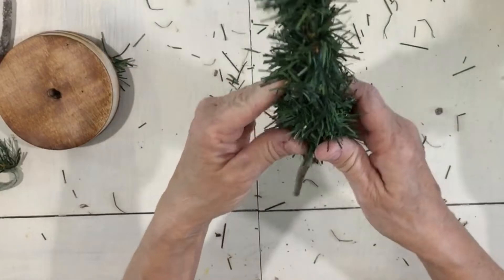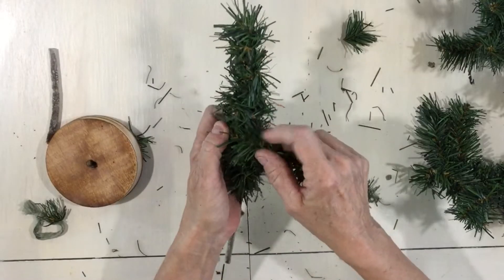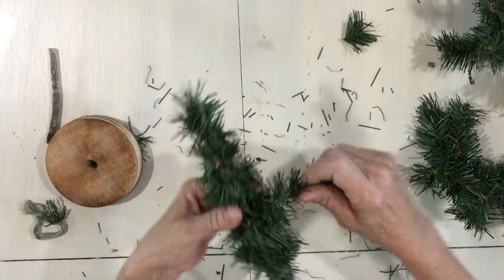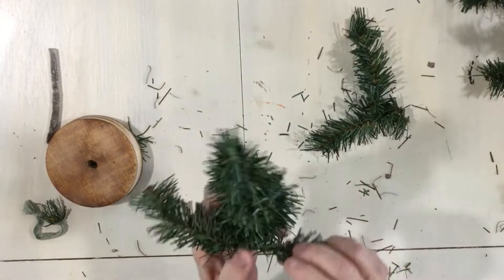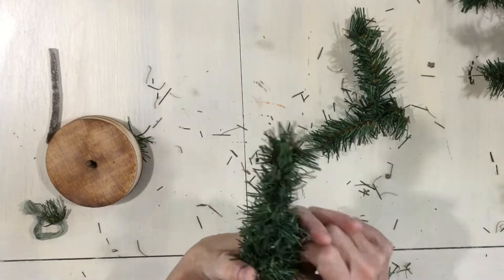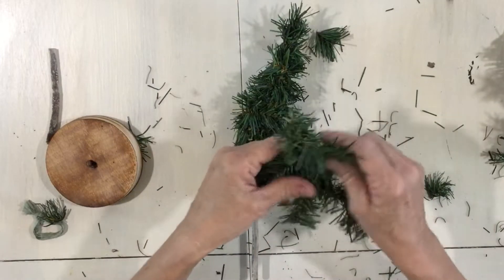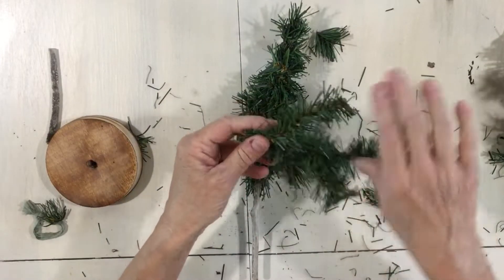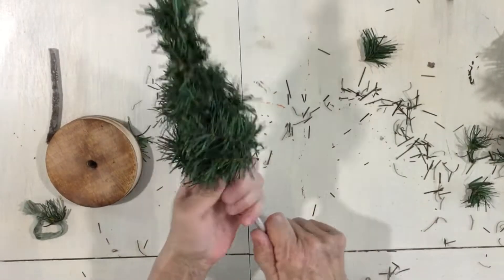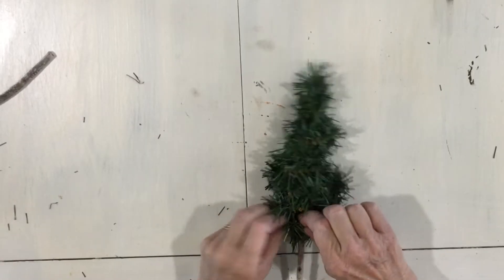I'll need to cut a few more pieces because I'm going to want the bottom of this to be fuller. I'll start about three-fourths down or two-thirds down and make this part thicker. At this bottom edge it's really thick, so I just cut a big branch off. I'm going to go with a couple of these ends at the end, just twisting them together to hold them.